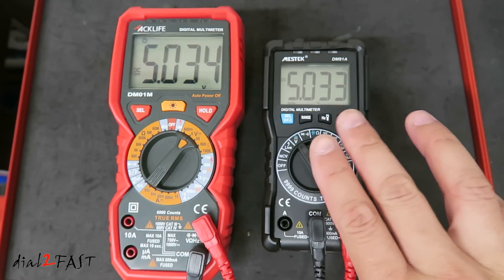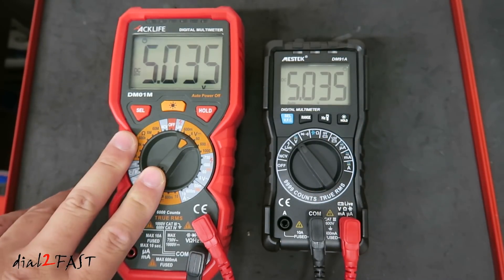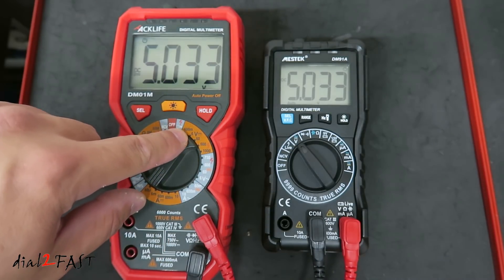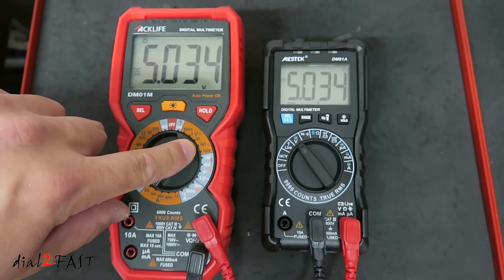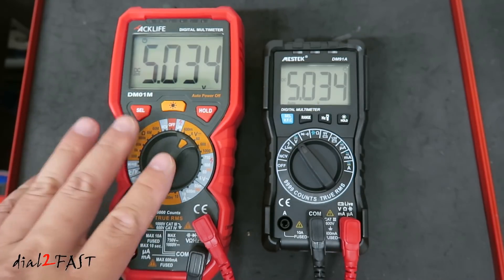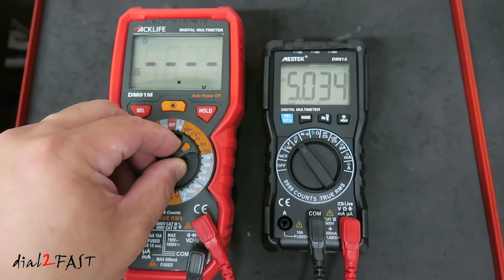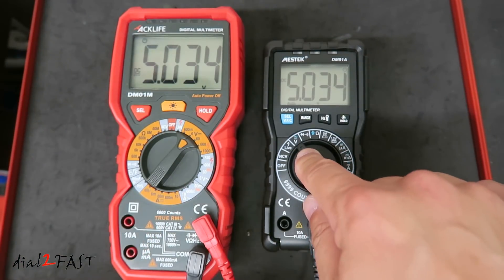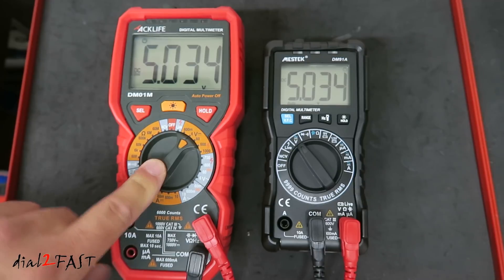Now let me show you how the auto-ranging works on this Mestek multimeter. The multimeter on the left is not auto-ranging — if you look at the voltage measurement, it goes 0 to 6V, then 6V to 60V, then up to 600V. So you have to manually tell the multimeter what range of voltage you're measuring. Whereas on the Mestek it's auto-ranging, so there's only one selection. On this non-auto-ranging multimeter, right now it's set to 6V as a maximum.